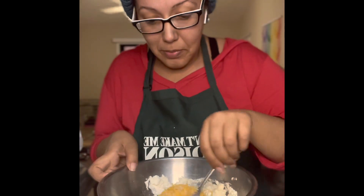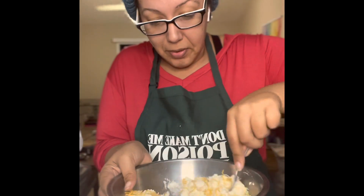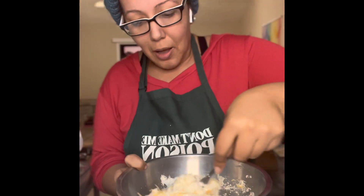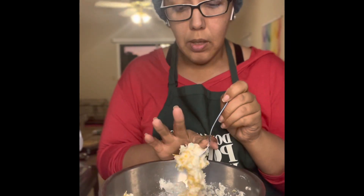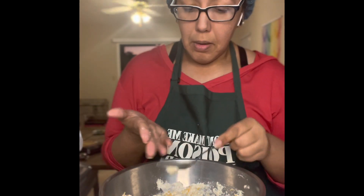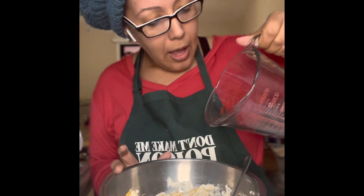I should do a makeup tutorial too — I mean, I am a pageant queen. That's right, I am currently Miss Florida American Beauty National. We have a pageant coming up in April held in Roswell, Georgia. I'll leave the information if you're interested in attending, competing, or just want to support. But I'm going to add the rest of the water because you don't want a dry biscuit.